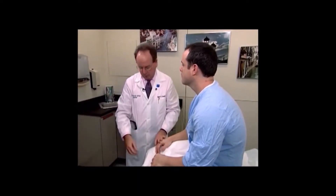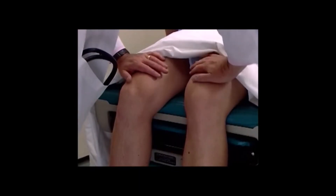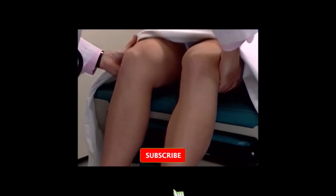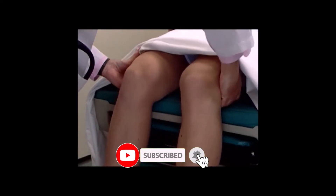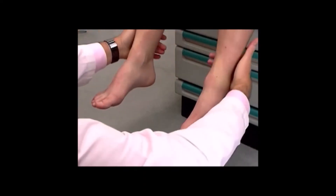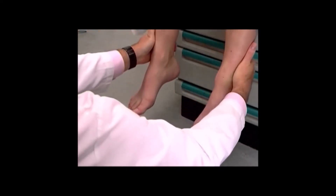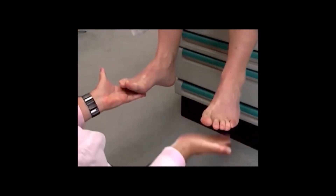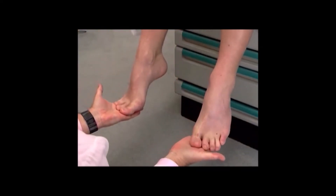We're now going to assess motor function in the lower extremities. Push up and relax, push down and relax. Push forward, relax. Push back, relax. Push up, relax. Push down and relax.